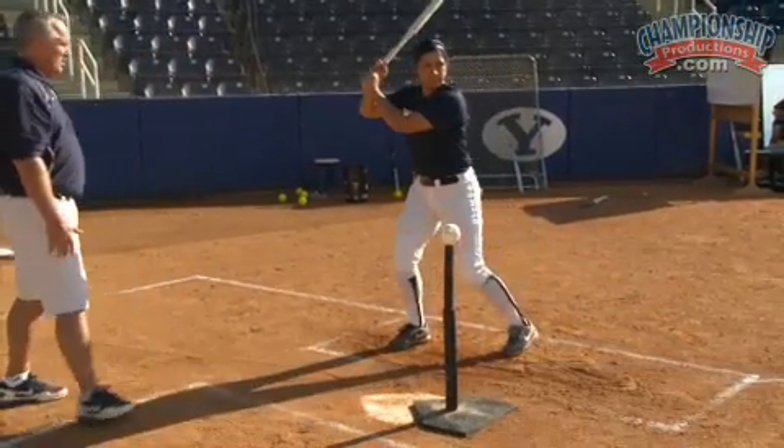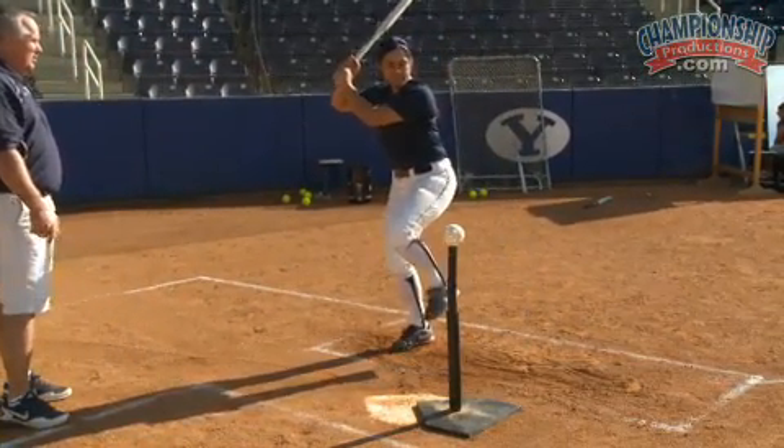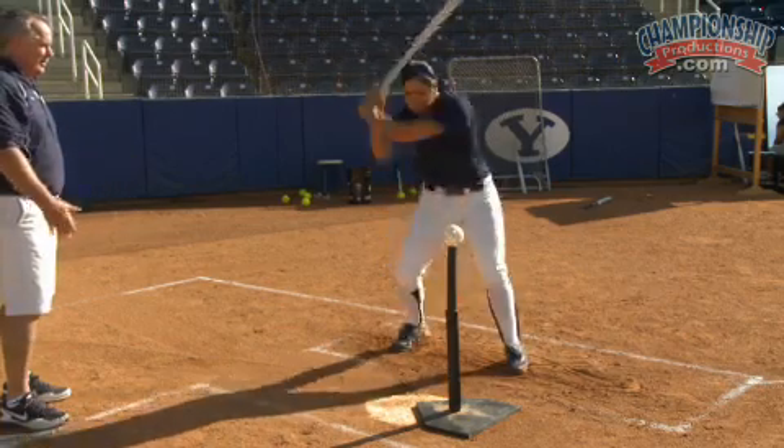Okay ready, step back and hold it, look at the ball and go — push through it and hold your finish.